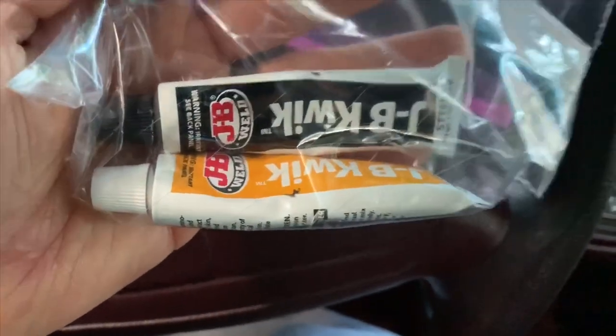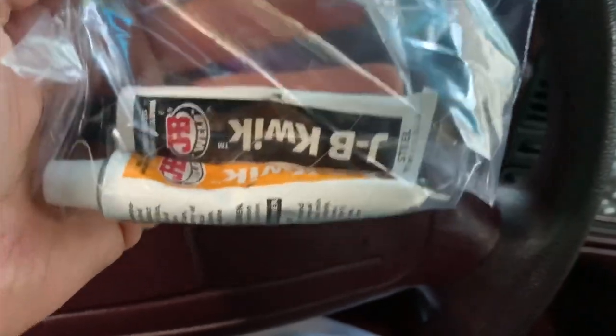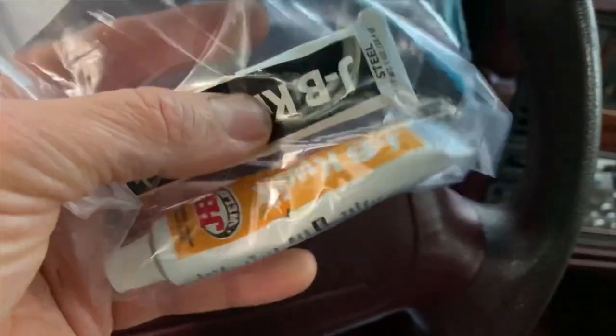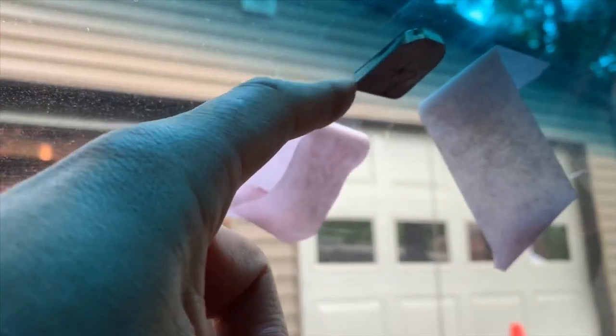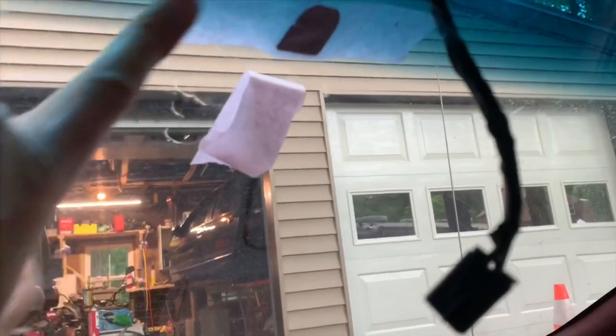He used original JB Weld — the stuff that dries gray. I didn't have that; I had JB Quick Weld. Apparently both work. I like them because they have a high viscosity — they're thick. On the back side of the puck, you put a little layer of JB Weld. You don't want too much, because when you press it into the windshield you don't want a lot squishing out. Then just hold it there and tape it on.